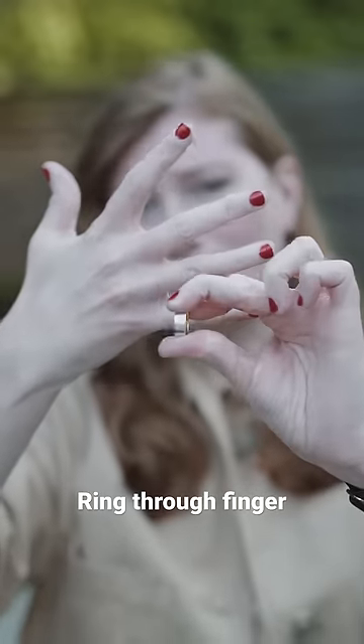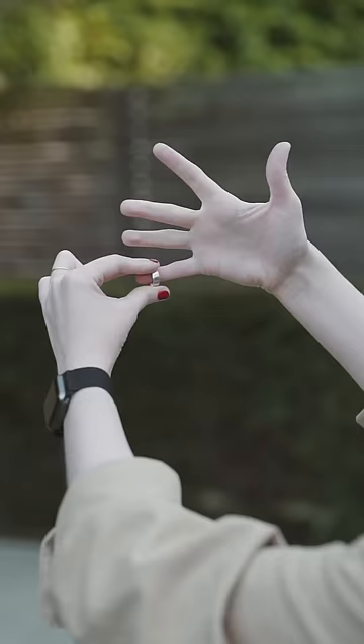This is ring through finger. Let's learn. Take any ring and place it on your pinky.